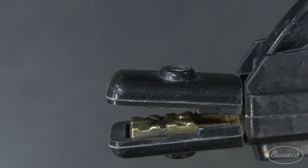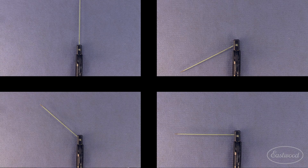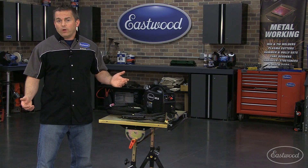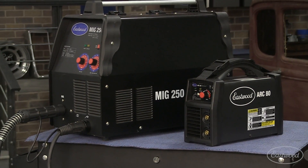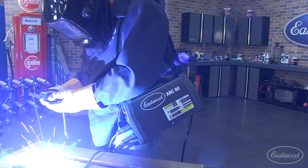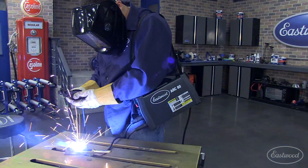The electrode holder has four positions to allow you to orient the electrode in the best position for welding. Not only is it versatile because of the materials you can weld, but also because it's so portable. It weighs less than 10 pounds and isn't much larger than a lunch box, and the strap allows you to weld in areas where you're not able to set down the welder.